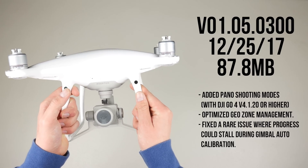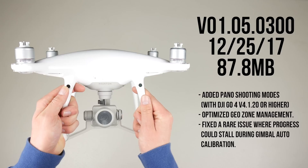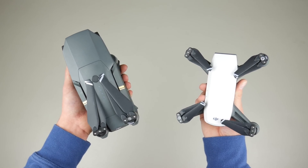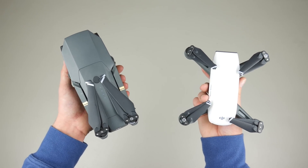Other than a few small improvements, the biggest change in this update is the addition of the panoramic shooting modes that was originally only available for the Spark and Mavic Pro. Now we finally have the option to take panoramic photos on the Phantom 4 Pro, which I'm super stoked about because of the 20 megapixel camera.